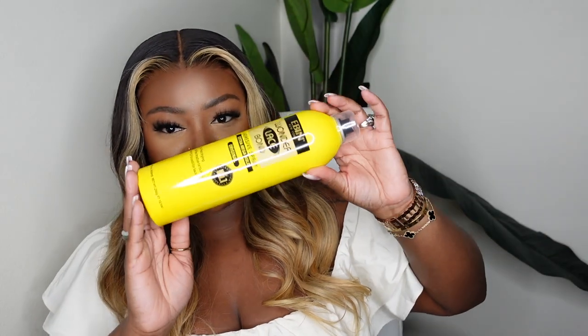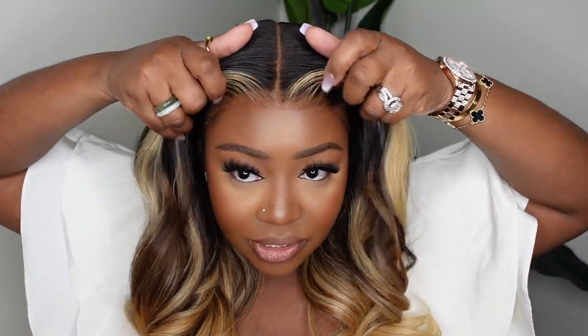Hey guys, welcome back to my channel. My name is Ashley Bedeck and today we're going to be doing a glueless lace wig install. You guys already know when somebody says 'glueless' on YouTube, you never know what they mean — do they mean they use an adhesive like a holding spray? For this one, we are 100% glueless. There's no glue, no gel, no spritz — literally nothing holding this one down.